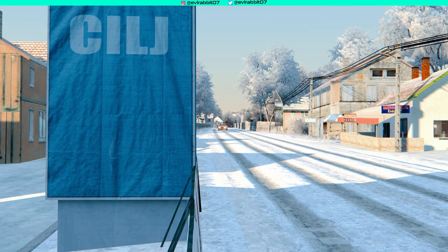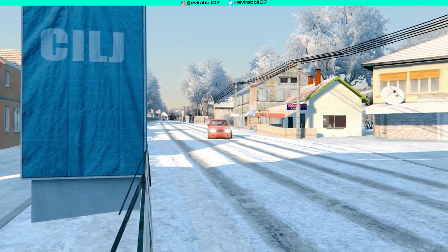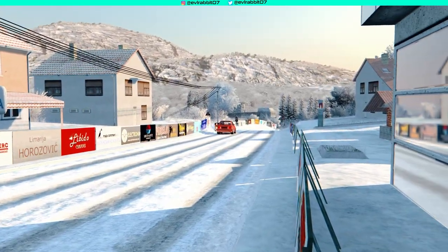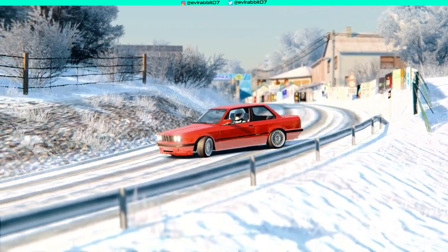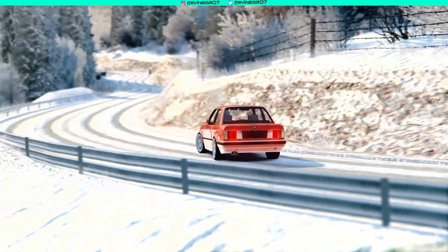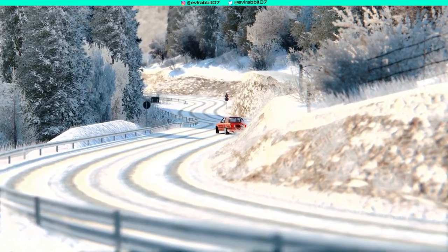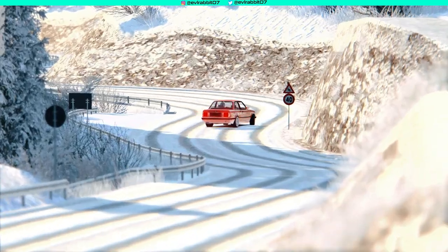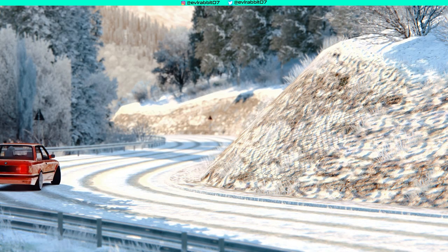Hello and welcome back to Assetto Corsa — a very snowy endeavor here today. We do have that E30 street drift car out here on an extremely unplowed snowy road. You guys are taking a look at the replay run, and then we will get into the actual gameplay with first person, pedals, and wheel cam after watching this view.